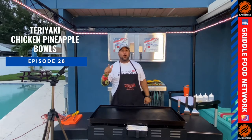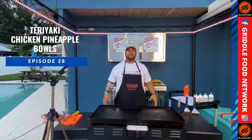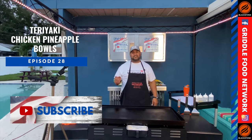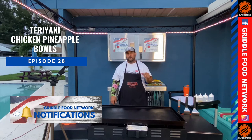What's up, everybody? Chef Round Eye here on the Griddle Food Network, where we take backyard barbecuing to the next level. If this is your first time here, thanks for checking out the channel. Consider hitting that subscribe button so you get all the notifications of all the great cooks we do on the network.